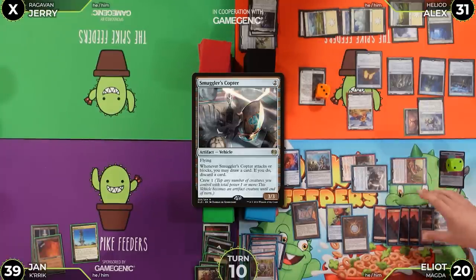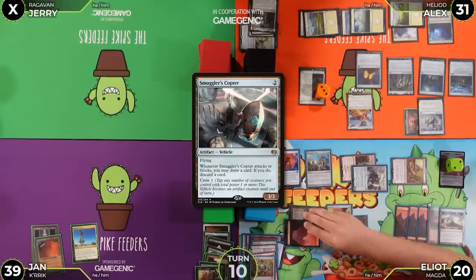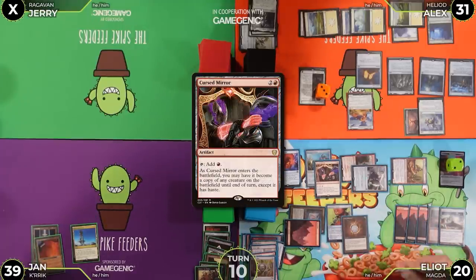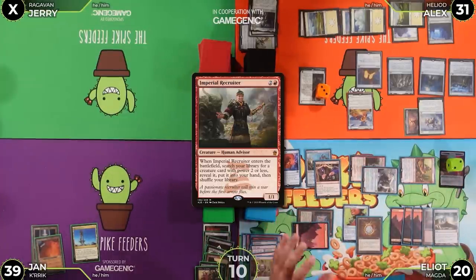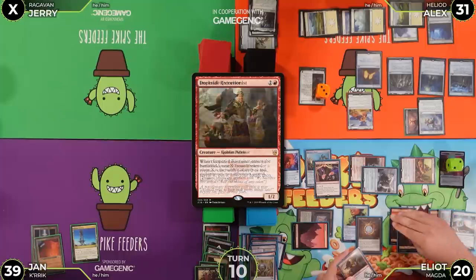Smuggler's Copter trigger — Alex discards Chrome Mox. He draws a good card. He plays Cursed Mirror for three mana, having it enter as a copy of Imperial Recruiter. Off the Imperial Recruiter trigger, he finds Dockside Extortionist.